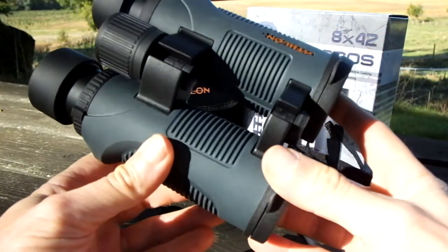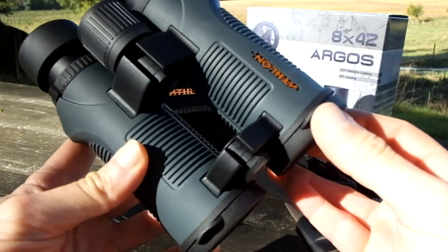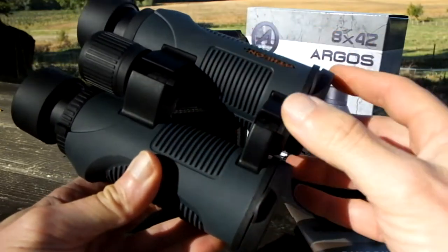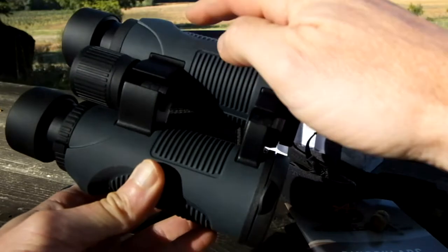The 8x42 Athlon Argus is a roof prism binocular with an open bridge body shape. What this basically means is rather than having one single bridge connecting the two barrels together, there are two thinner ones, one located at each end of the barrel itself.